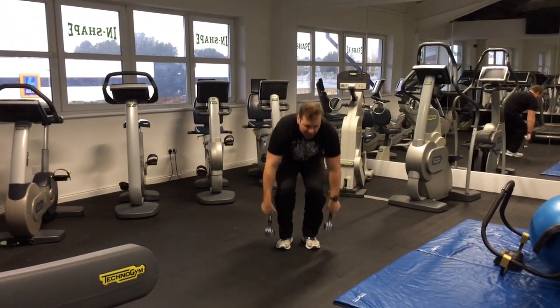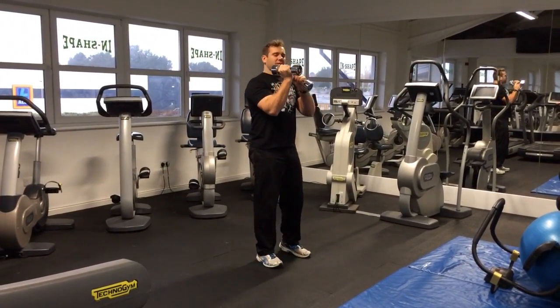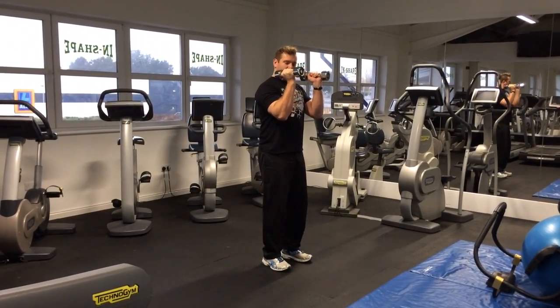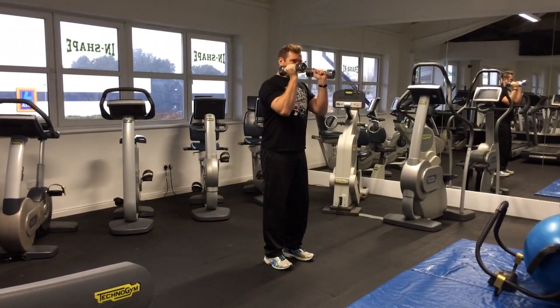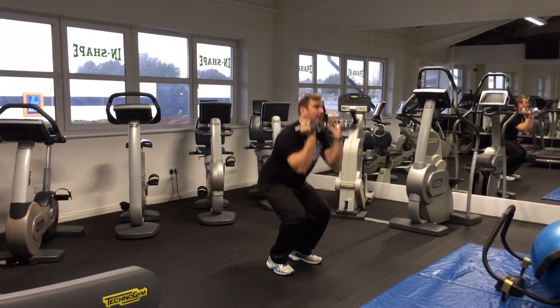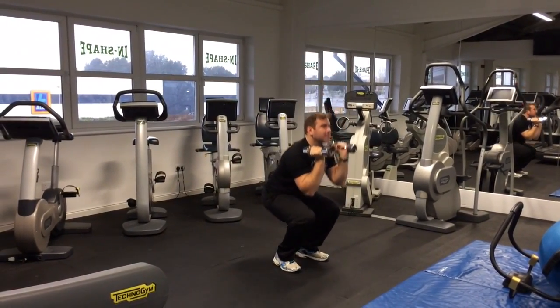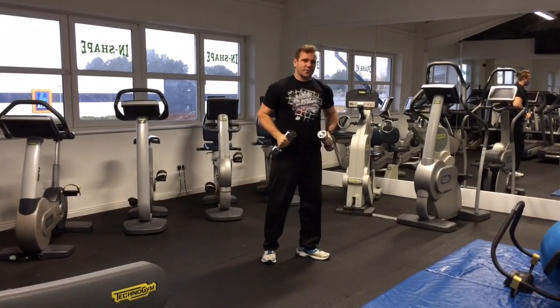First one is going to be a squat thrust. We're going to hold the dumbbells — I call it javelin stance — and they're pointing forward. So when you're squatting, don't let the spears go into the ground, keep them up. From there, we're just going to try and touch your elbows and knees, up and press. So elbows and knees — that's your squat.